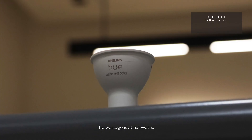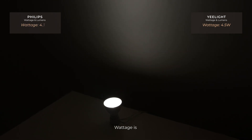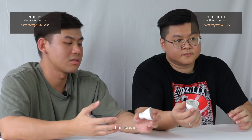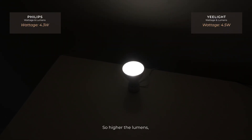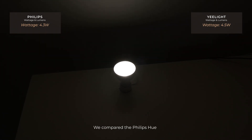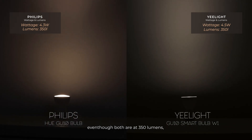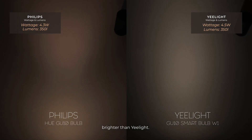For the E-Lite GU10 bulb, the wattage is 4.5 watts, while Philips Hue is 4.3 watts. Wattage is how much power the bulb consumes. In terms of lumens — which indicates the brightness of the bulb — both the Philips Hue and the E-Lite are at 350 lumens, though Philips Hue appears brighter than the E-Lite.